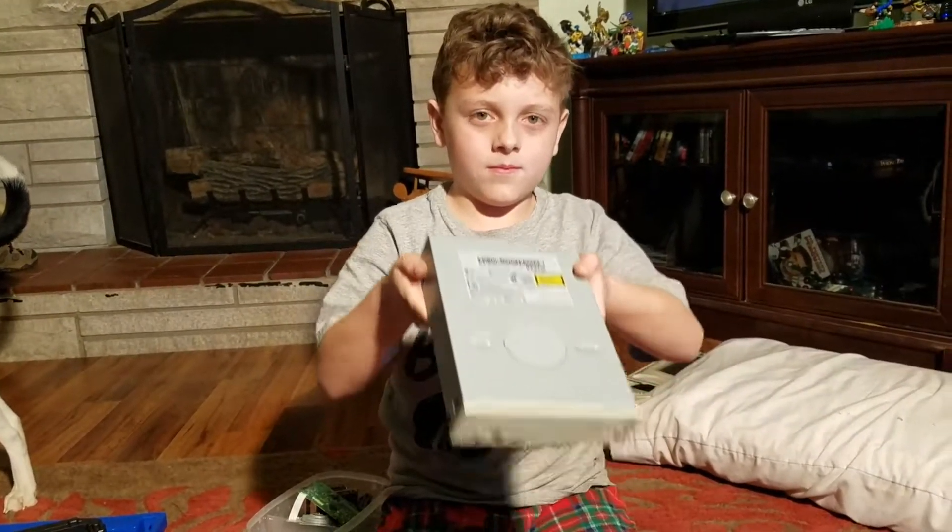Nine volt batteries that you can get at Walmart, Target — there are a lot of places you can get them. Not too expensive, they're about six dollars for a pack. And there you go.